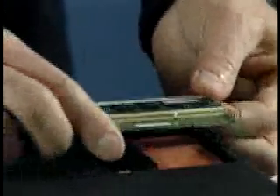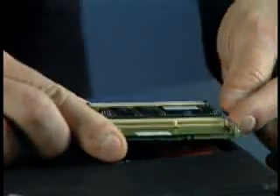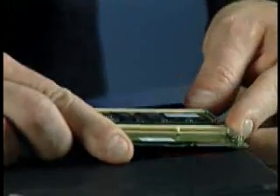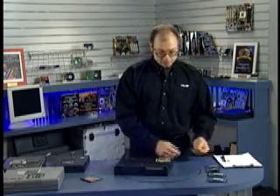The little board we would call a daughter board — this came built into the notebook. Usually they'll have one module pre-installed, and in this case there is one extra socket where we can add additional memory.